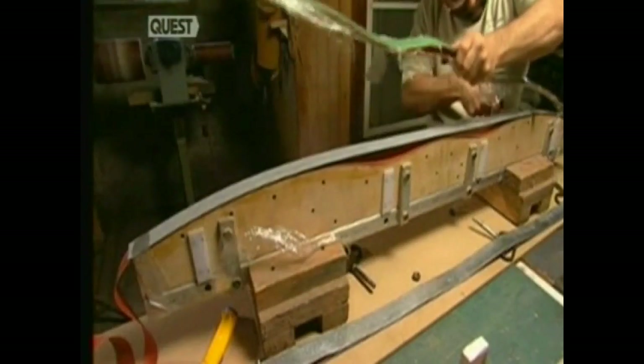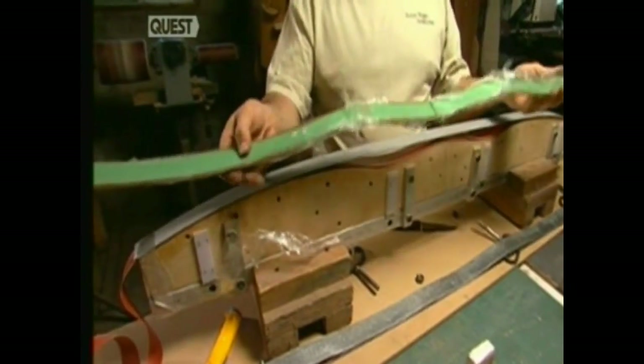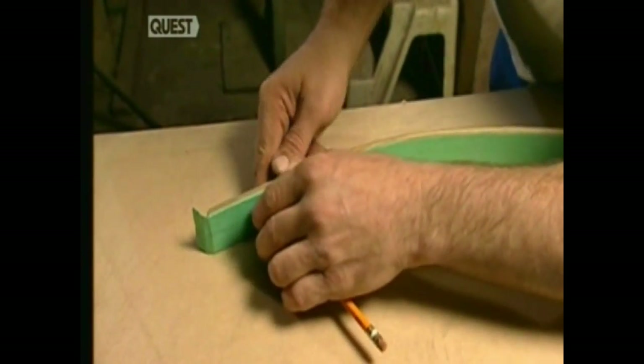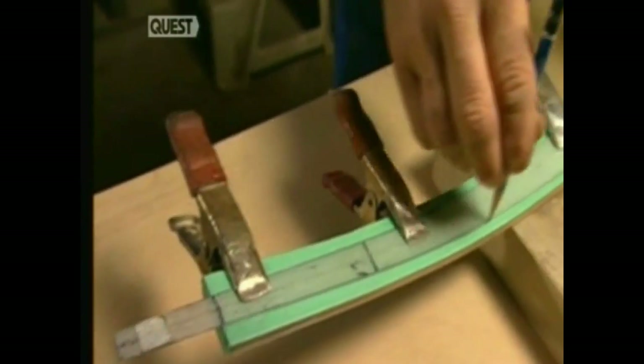One hour later, the laminates are removed, pressed and glued into more bow-like curves. Now, the bow form is drawn onto the newly curved lamination, following a template made of fibreglass.